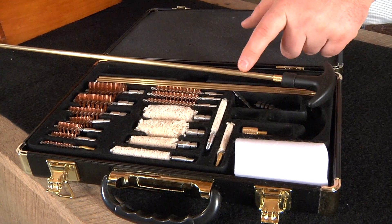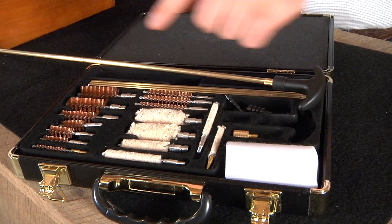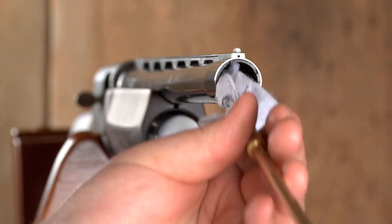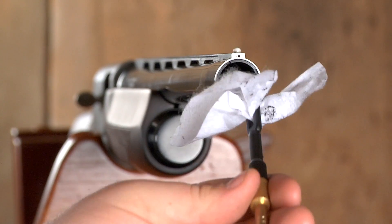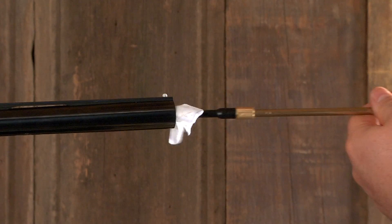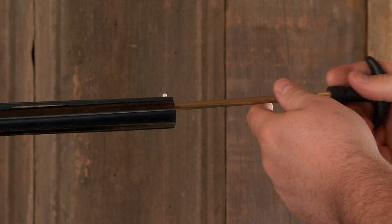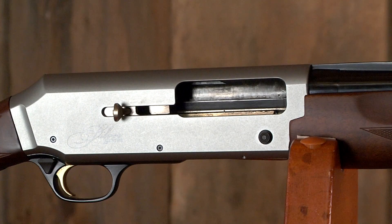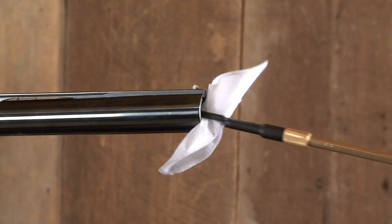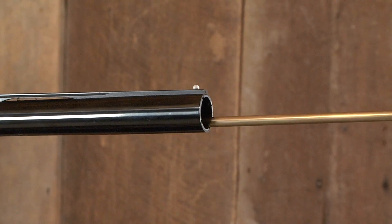You will also need a cleaning rod, cleaning patches, and a bore brush. First, use a clean dry patch on your cleaning rod and push through the bore to remove loose fouling. Next, soak a patch with solvent to wash the bore. Repeat with another wet patch and then allow a few minutes to let the solvent soak into the barrel. Then clean with dry patches until they come out clean.